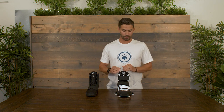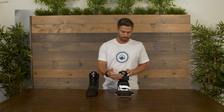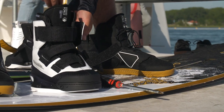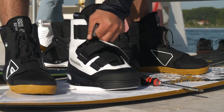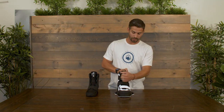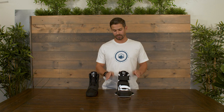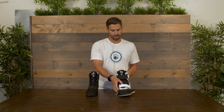Here we have the Liquid Force Hook boot. This is a really great boot in our lineup because it's going to be the only one with three levels of velcro closure. Velcro is really great because if you're in and out of your boot quite a bit, it's fast, it's easy, and you can still get a really secure fit by tightening it down. This version of the Hook is going to be on our 6x chassis.